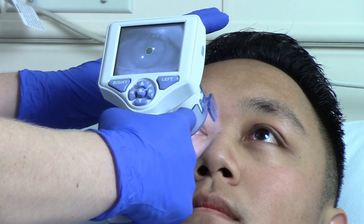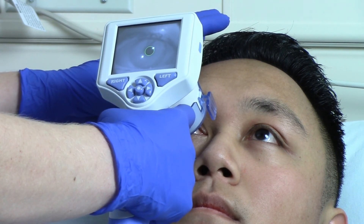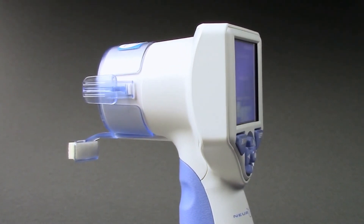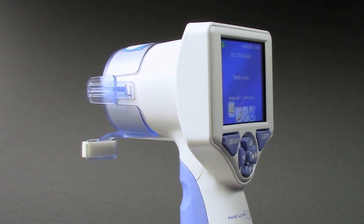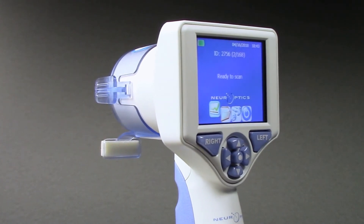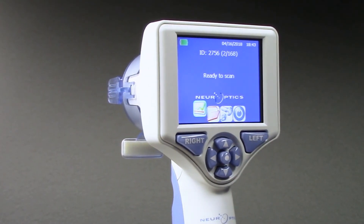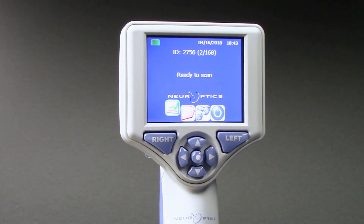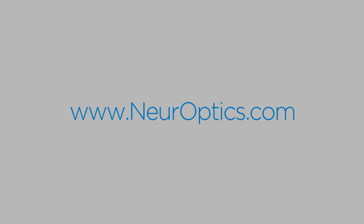Automated Pupilometry provides accurate, reliable, and objective pupil measurement independent of the examiner. By removing subjectivity from pupillary evaluation, the NPI 200 Pupilometer provides benefits to clinicians and patients through its ability to detect subtle pupil changes and to trend these changes over time, improving patient care. For more information about the NPI 200 Pupilometer system, including instructions for use, cleaning instructions, and clinical publications pertaining to pupillometry, please visit Neuroptics.com. To contact your local representative, email info@neuroptics.com.